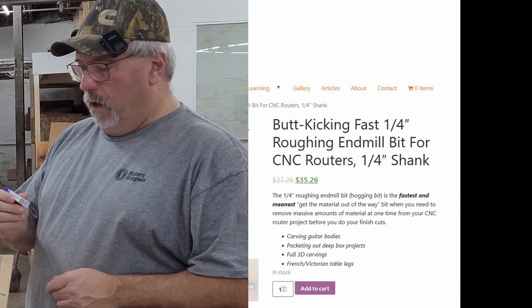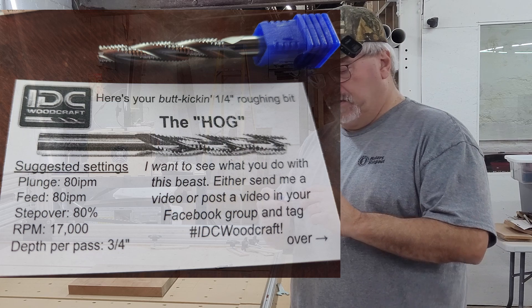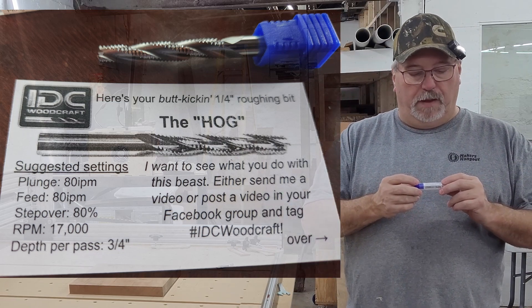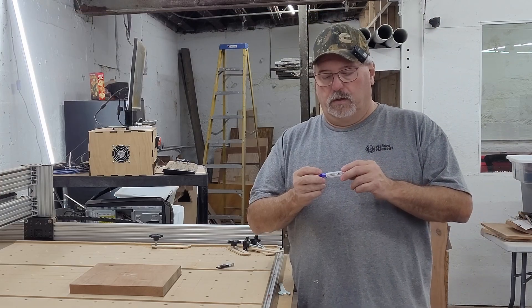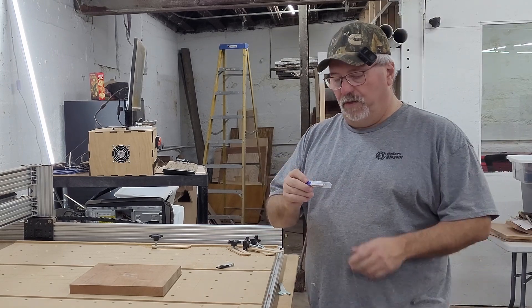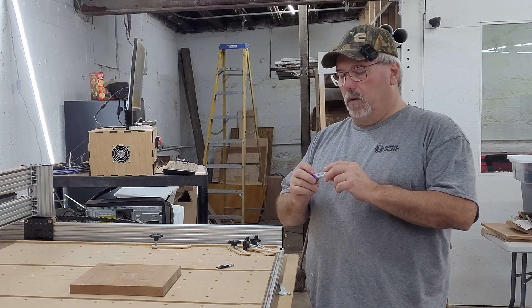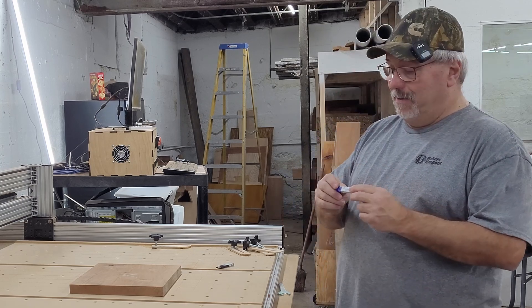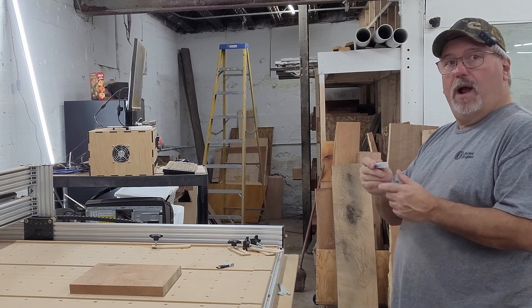We put it to the test. The specs on this thing look amazing — a total depth pass of three quarters of an inch, whereas I've been taking a tenth of an inch. I'm going to start out a lot more conservative than that and see what it will do. It's talking about 80 inches a minute feed rate and a plunge rate of 80 inches a minute, which is crazy too.